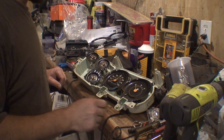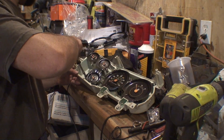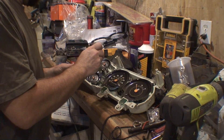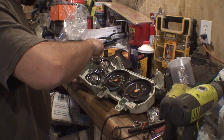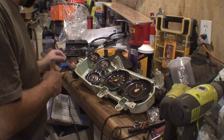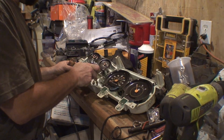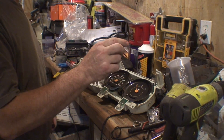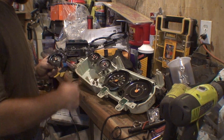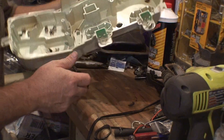With the covers off, we can remove all the screws holding the gauges in place and get all the gauges out. Be careful around these needles because they're very fragile — especially as old as this one is. I could just bump that needle and it would probably break. We'll set the gauges in a safe place.